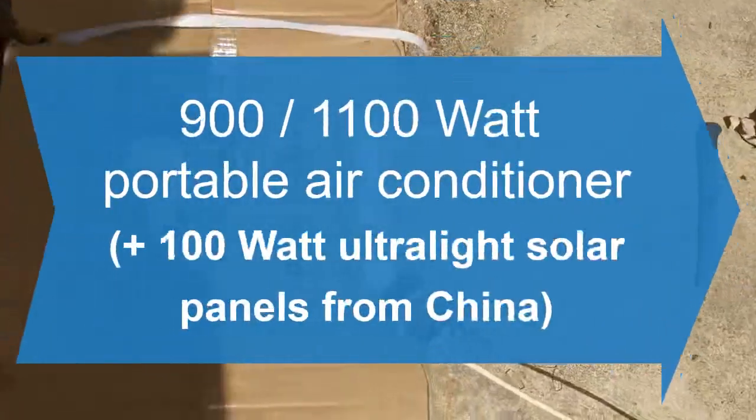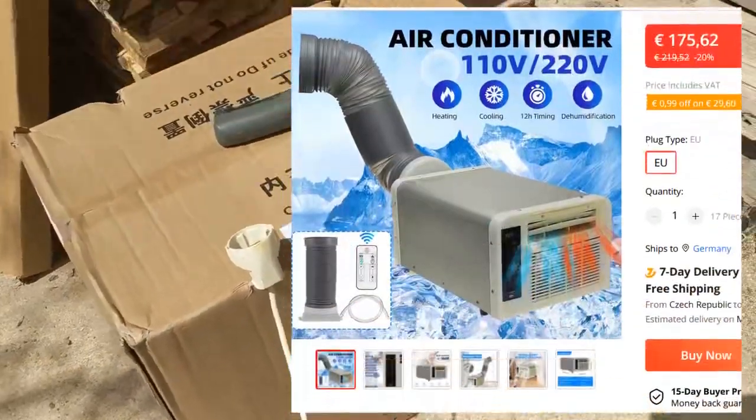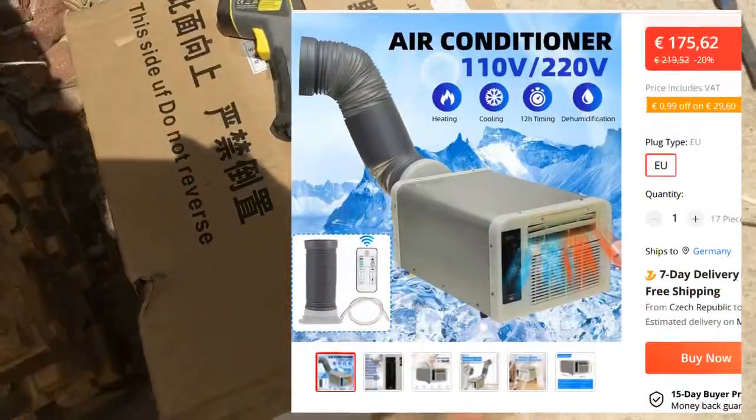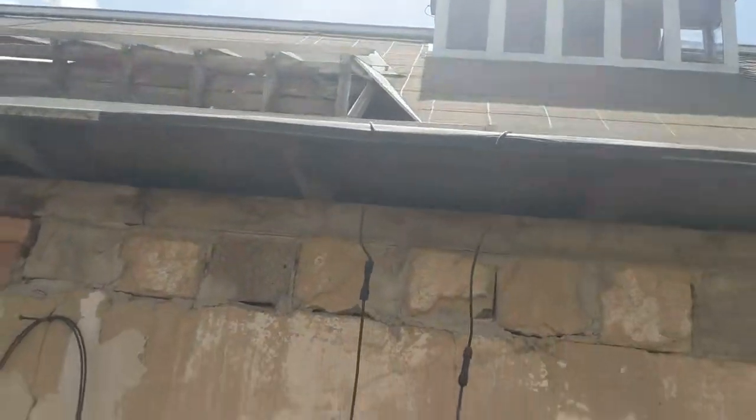This is the unboxing and test of a portable air conditioner for heating and cooling - only 900 watts, not 1100 watts. It can cool and heat from the same side so you don't have to switch it. This is for my solar camper, which has 300 watts on top and 1000 watts additionally, coming to 800 watts total with new solar panels from China.